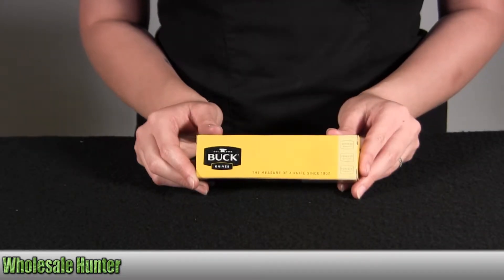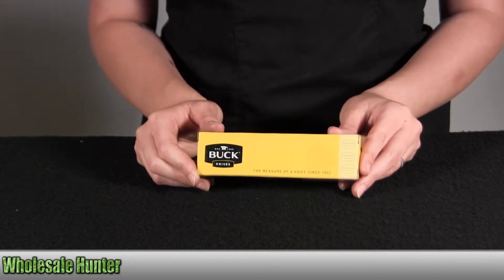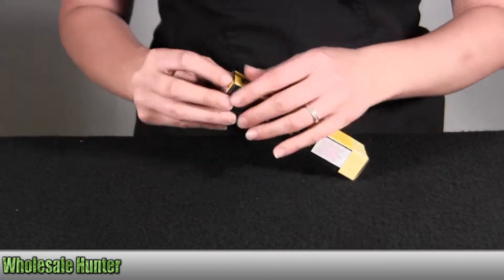Hello, this is an unboxing video from Manufacture No. 847 BLS by Buck Knives. This is a Vantage Force Pro. It's a folding lock back knife. I'm going to go ahead and take it out here with you so you can get a better look.